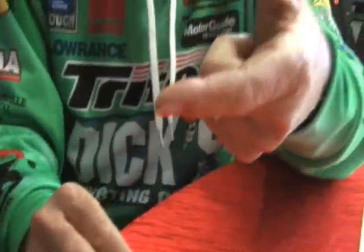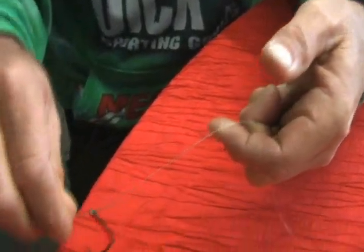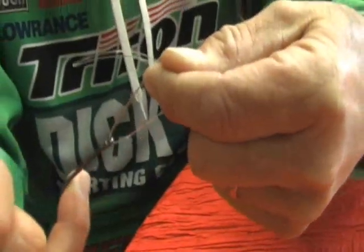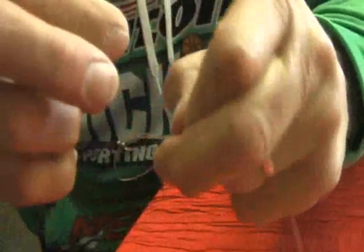Now notice I switched hands. I'm going to put the line between my index finger and my thumb, right here. And I'm going to draw a circle around my index finger, so I just have a little loop around my index finger. That's it. Now I'm going to turn it this way — I'm going to put that hook in my finger right there and hold it.